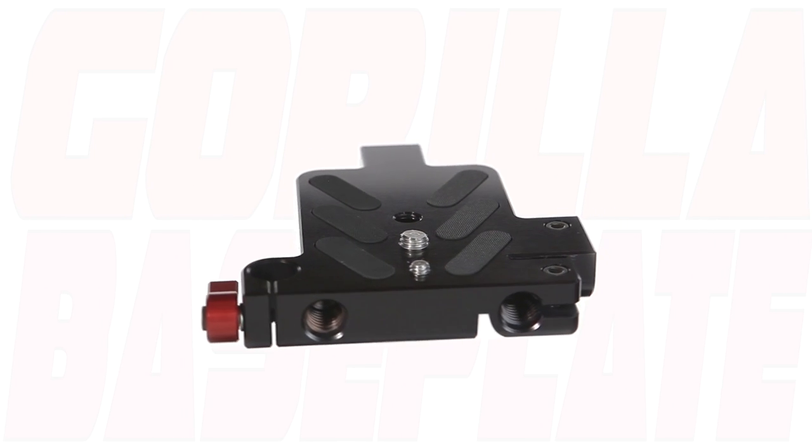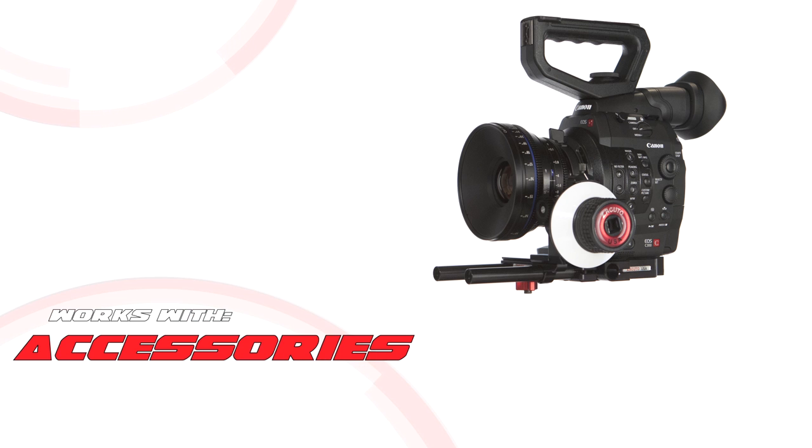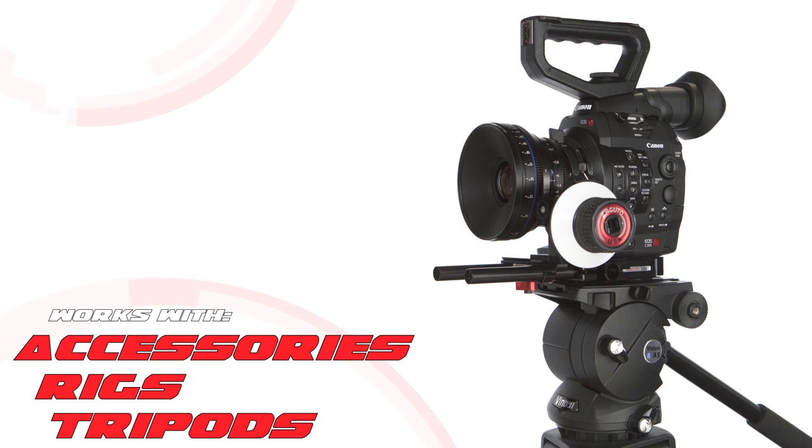This is the Zacuto Gorilla Plate, specially designed for the Canon C300 and the Red Scarlet and Epic. This plate vastly enhances your professional camera by providing the option to add additional accessories, add a quick-releasable rig, and mount all of these onto a tripod.